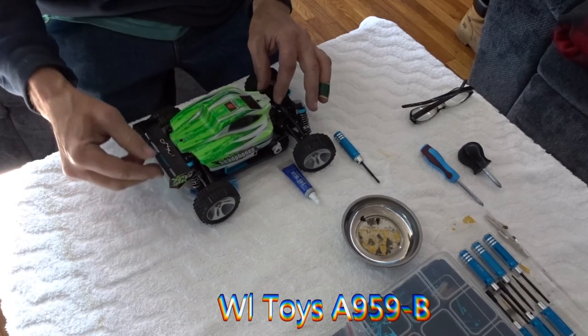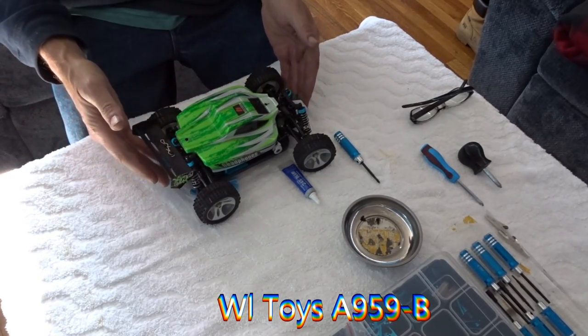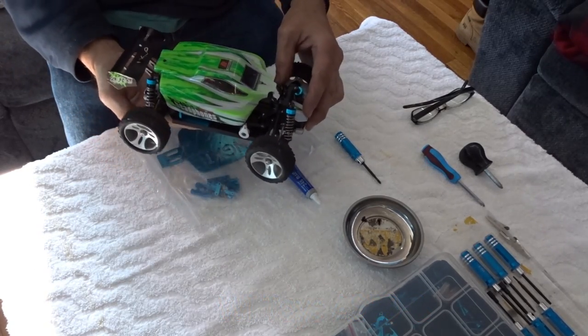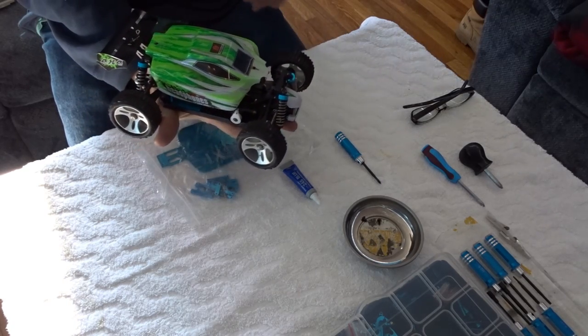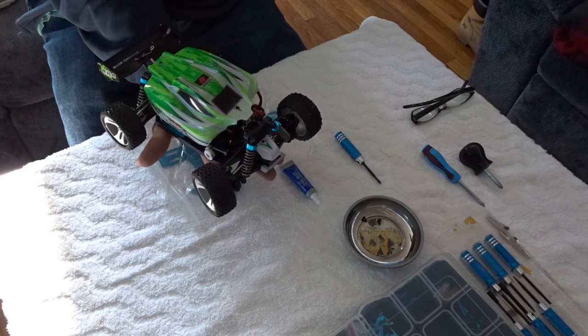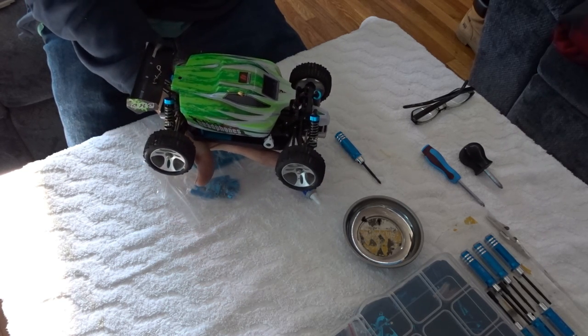It's been out for many months, a couple of years, and there are many videos and many hop-up parts. This is what the car looks like. It's the size of your large hands — 1/18th scale. Claims to go up to 70 kilometers an hour, that's 43 plus miles per hour.